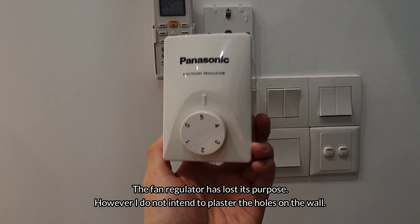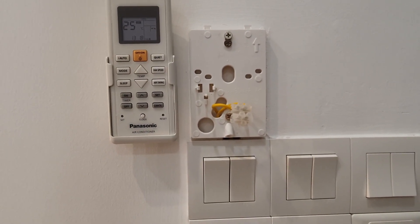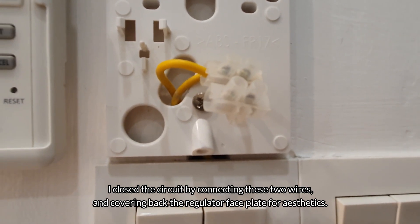The fan regulator has lost its purpose; however, I do not intend to plaster the holes on the wall. I close the circuit by connecting these two wires and covering back the regulator faceplate for aesthetics.